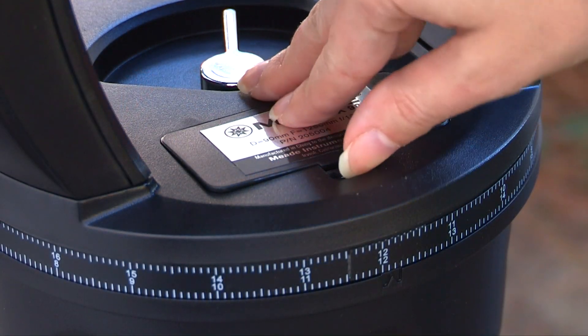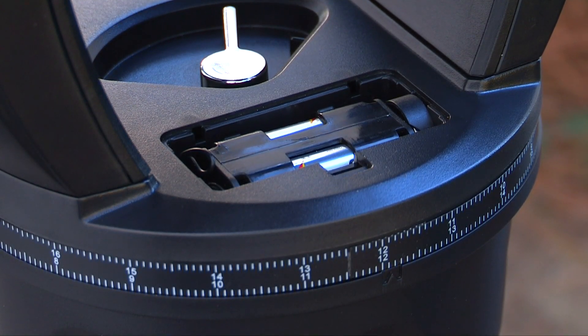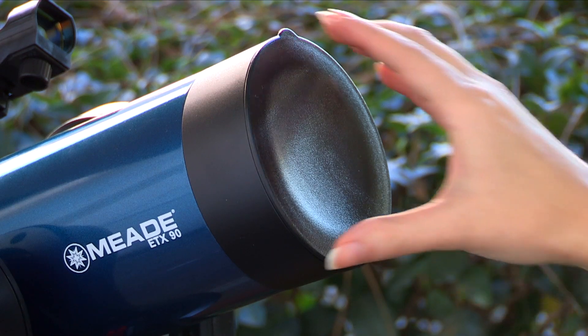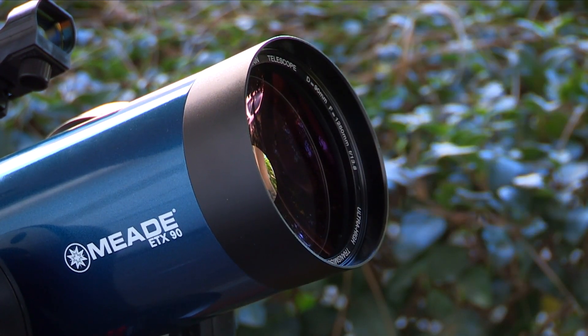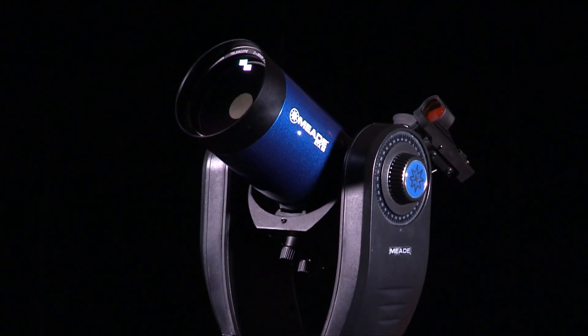To power your telescope, lift the battery cover located in between the mount fork arms. Gently remove the battery holder from the compartment so you don't accidentally pull out the wires attached to the holder. Insert 6 user-supplied AA batteries into the holder. Your telescope is now fully assembled and ready to be aligned.